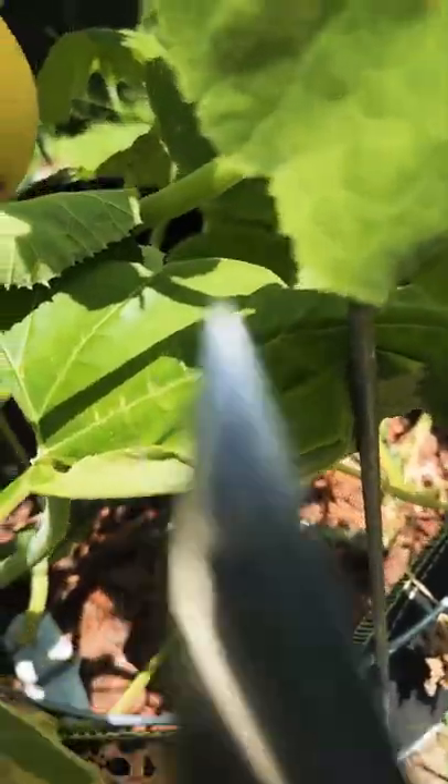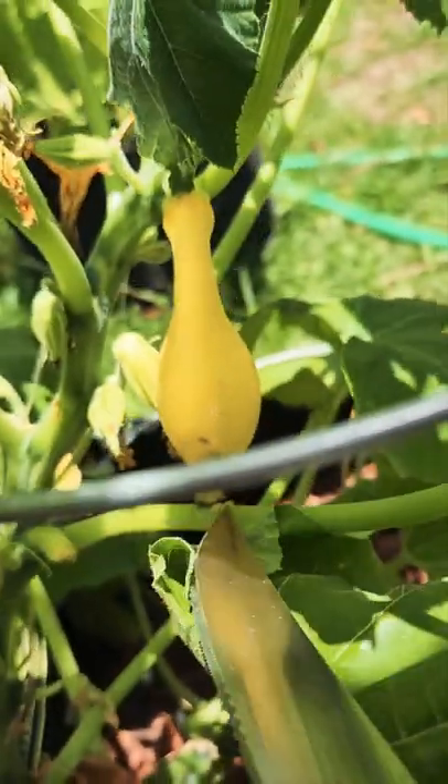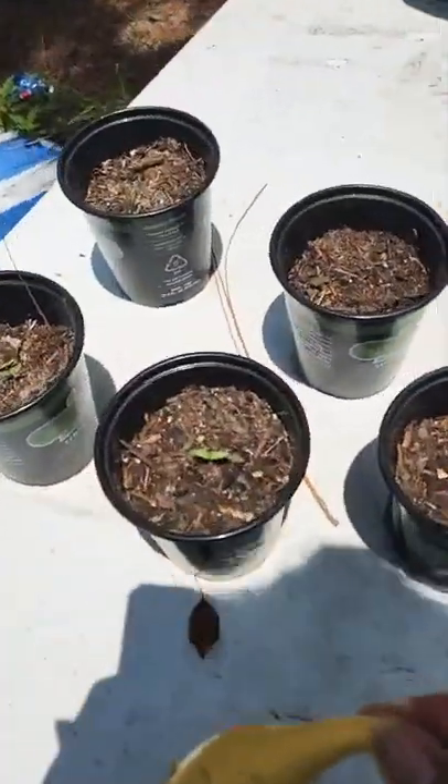We have some squash bugs and their larvae tearing up my plant. My heirloom squash, my little courgettes, are getting eaten up by worms. You can see the holes — if I cut this open there's gonna be worms in there. They're destroying my whole entire plant, not just the fruit.